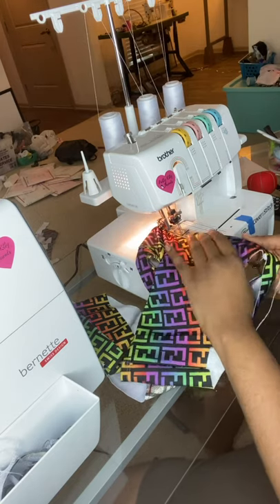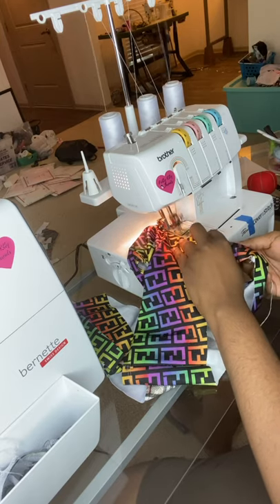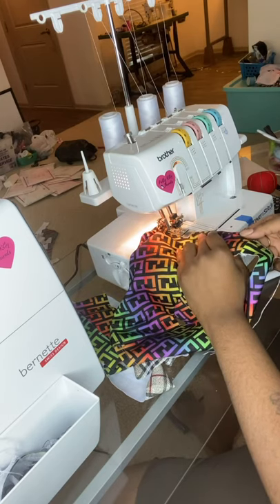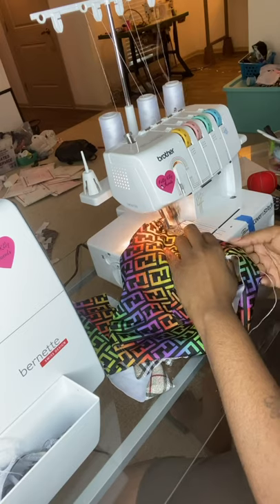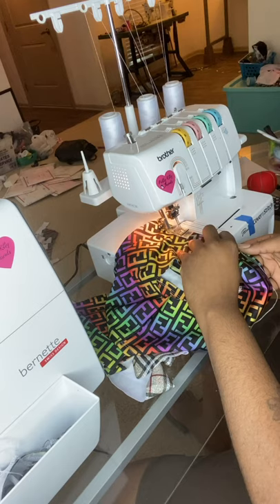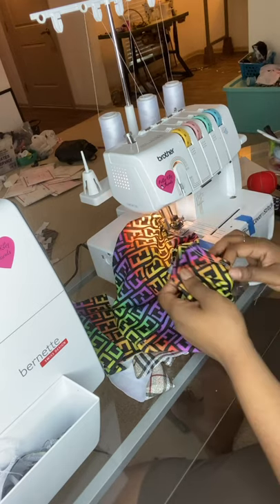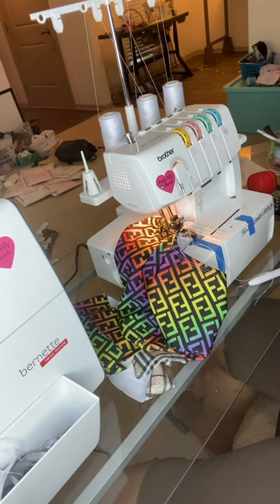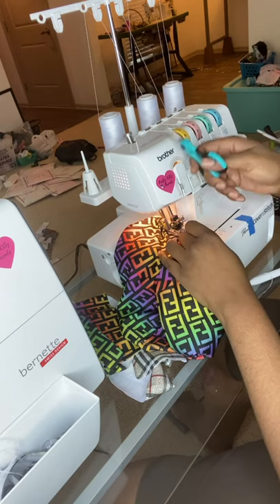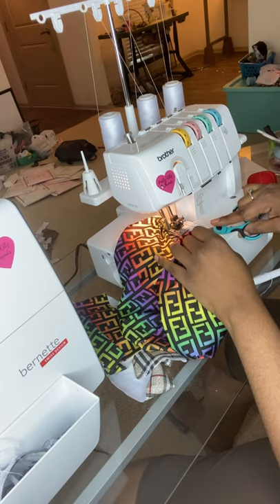So now we're getting close back to where we started. You want to take your time when you're hemming — don't rush. And I'm not pulling anything. You don't want to pull this because you're going to have a wrinkled hemline, that's what causes that. And you want to make sure your presser foot tension is low when you're hemming one layer.